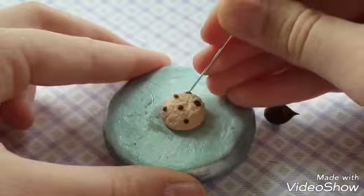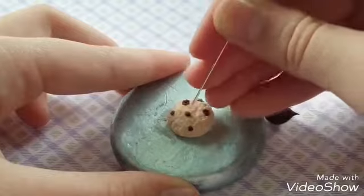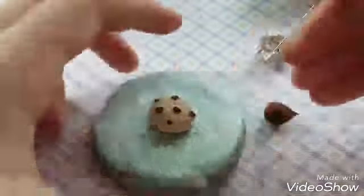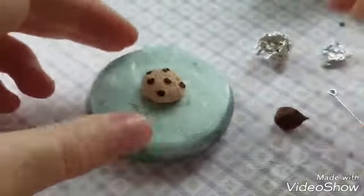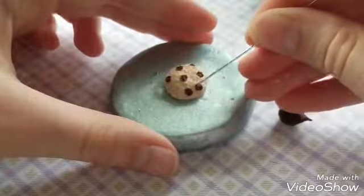After that you just want to texture the chocolate chips. You can use a needle tool, but I'm using an eye pin so it gives that effect that there's chocolate chips actually inside. You can add as many or as little as you want — this is just how I did it.